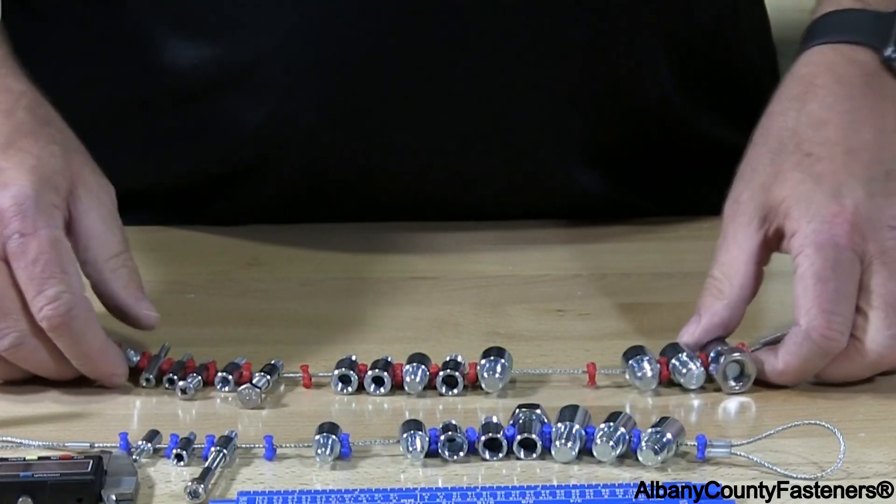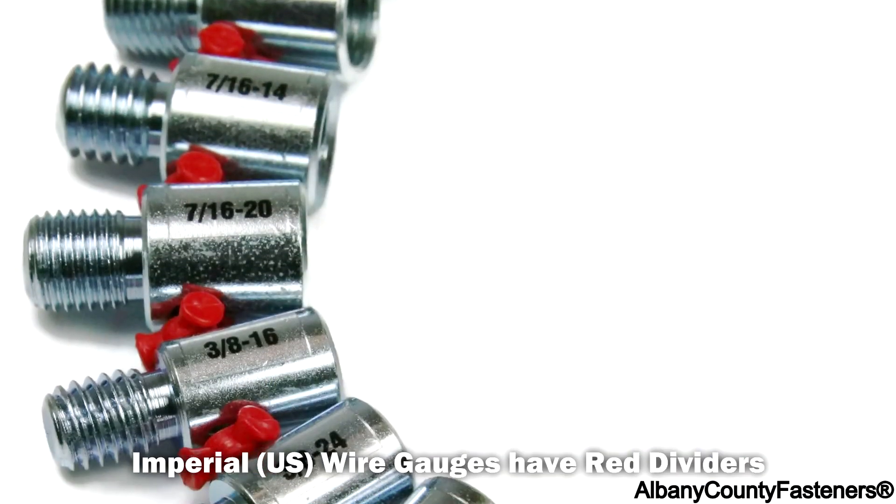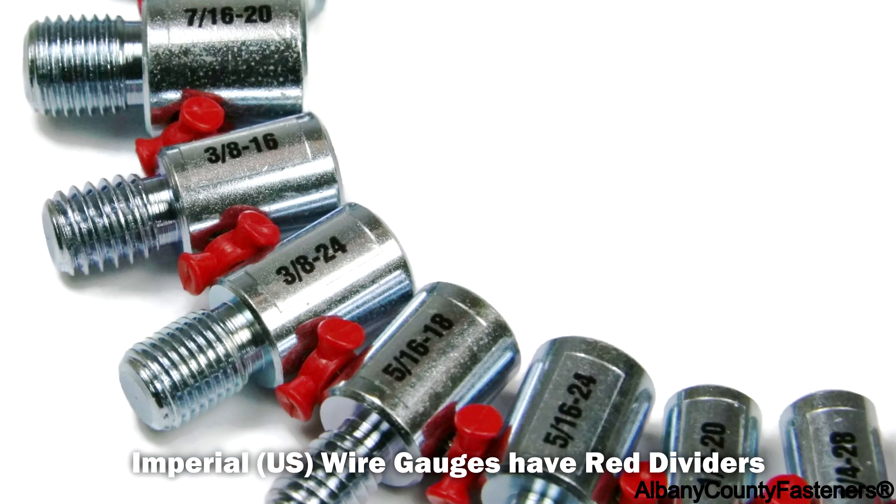We have another thread gauge — this one is for imperial sizes. This is perfect for your shop; you've got to have it.